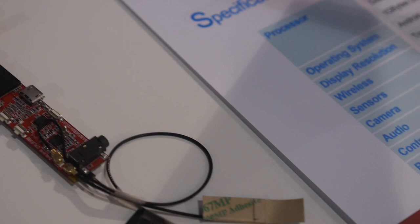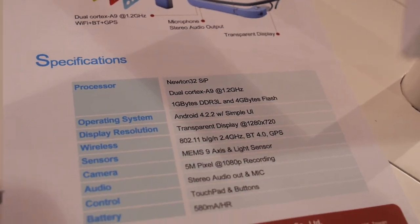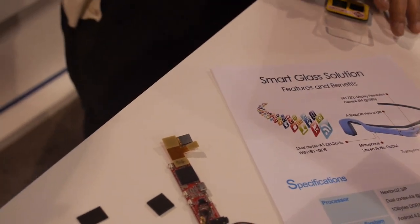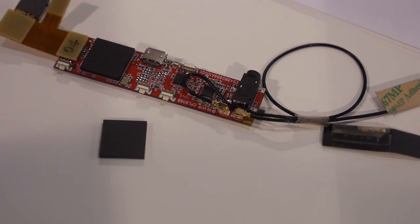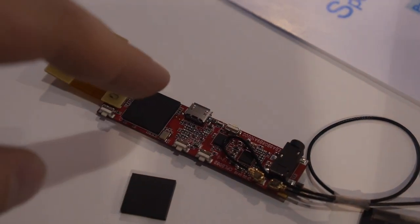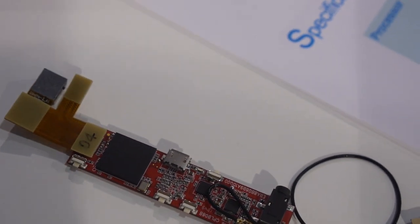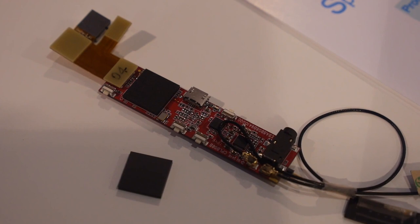The clock speed is 1.2GHz. Uniquely, the flash is included in the same chip — unlike TI's PoP solution which has RAM but no flash. In Google Glass you need separate flash, but here everything is integrated in one chip, which reduces PCB size significantly.